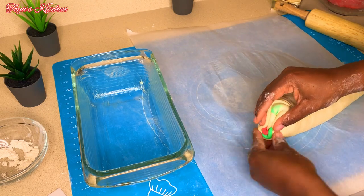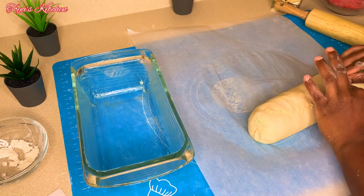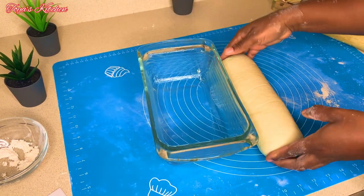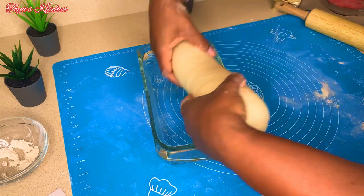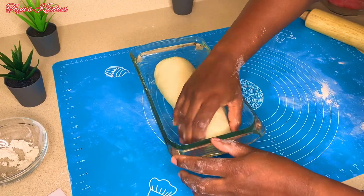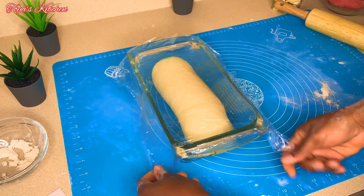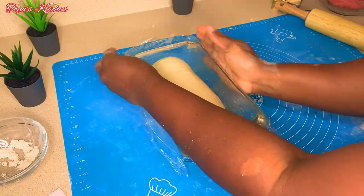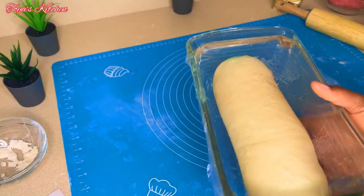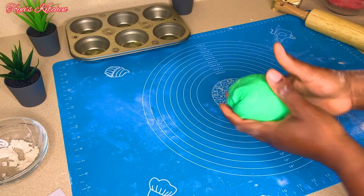After sealing, place the bread in the baking dish seam side down. I'm going to place this in my baking dish and allow it to rise for another 30 to 35 minutes, or until it's doubled or tripled in size.